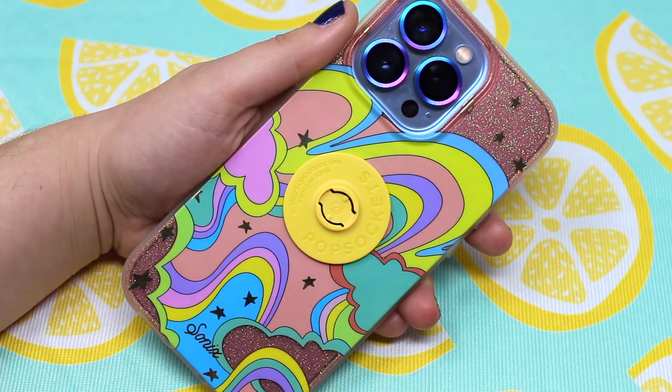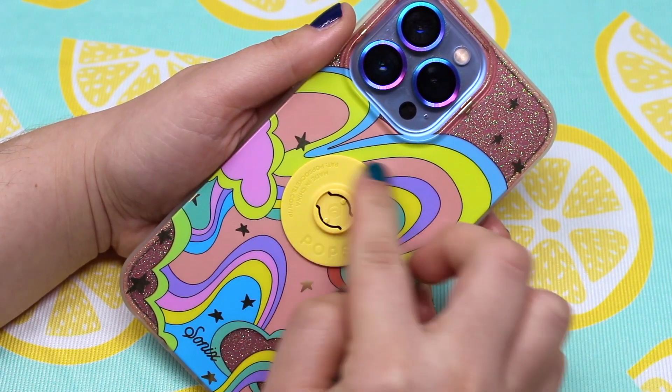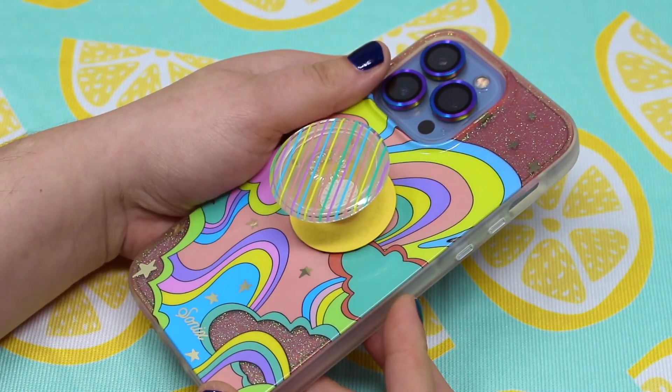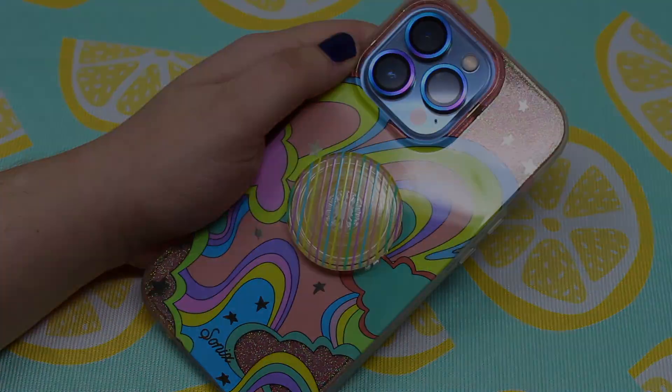Lastly I tried the translucent color block pop socket, and this one was perfect. The colors are spot on — both the case and grip have pastel purple, pink, blue, and green, as well as the vibrant yellow. This pop socket is also clear so you can see that bright yellow pop base. This was the perfect combination and this is the pop socket's permanent home.